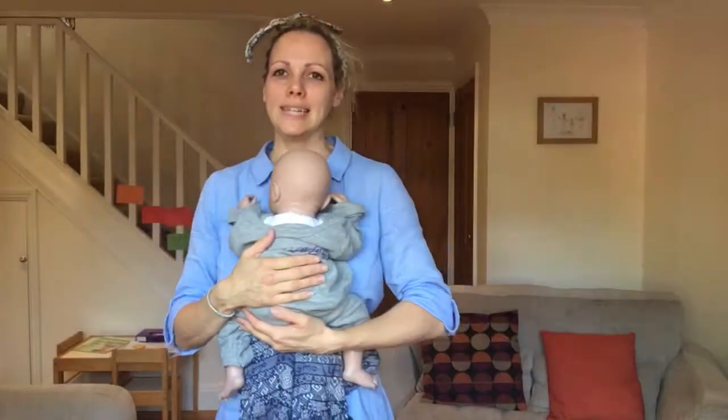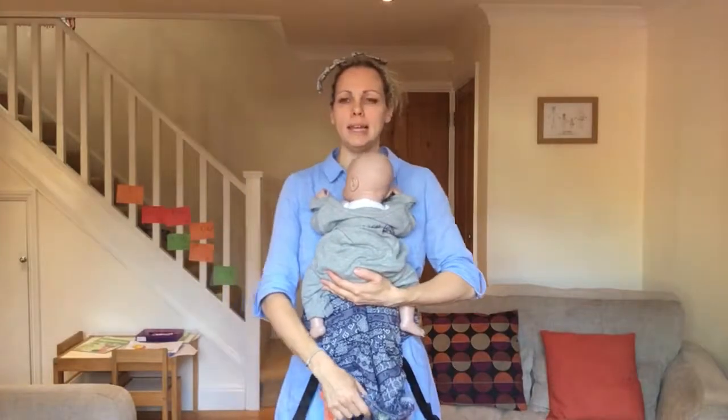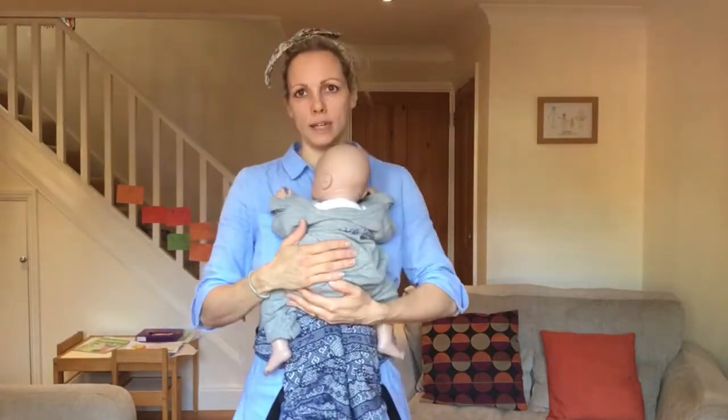Hi, I'm Deborah from South Essex Slings and I'm going to show you how to use the Lenny Lamb LennyUp Carrier with a newborn with rucksack straps.